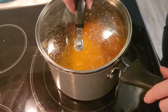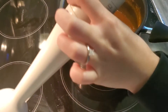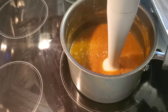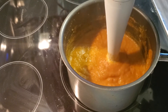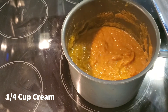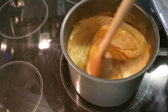After your 20 minutes is up, turn the heat off and remove it from the heat. Then you're going to take an immersion blender and process it. Then you're going to take some cream and put about a quarter of a cup in there and stir it in.